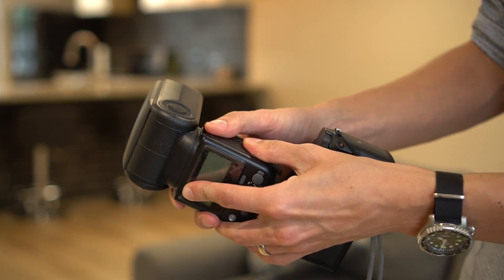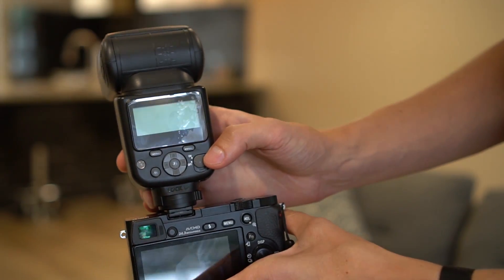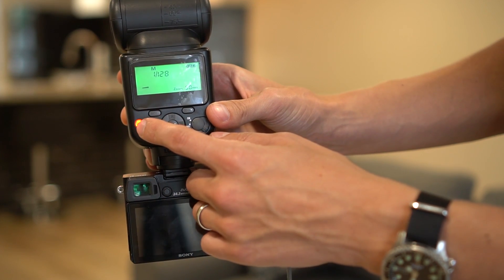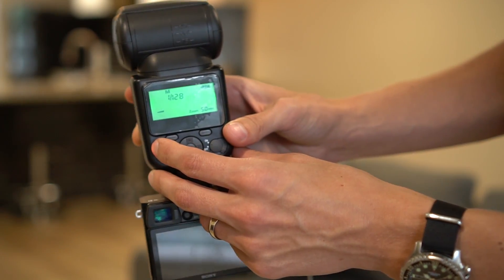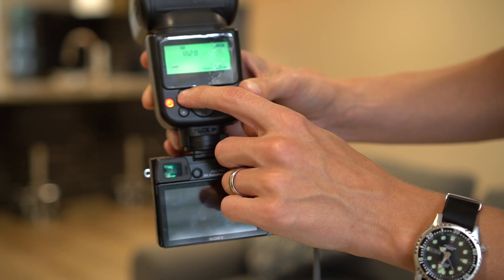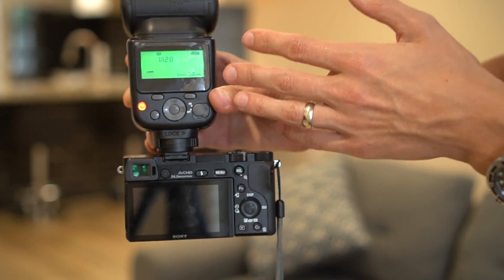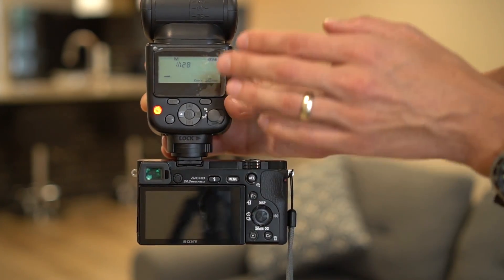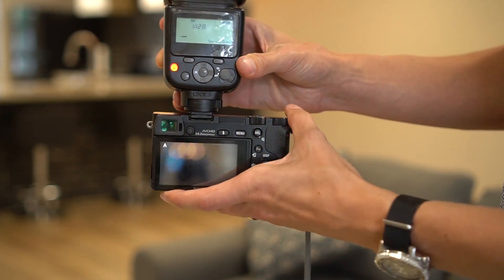I have inserted some batteries — four AA batteries. Here is the back. If we power this on, you can see that the screen does glow in a green color. Now this button is the test flash, or at least that's what I call it. When you press it, you can probably tell that the background is flashing. There is a mode button here that allows you to cycle from multi to S1 to S2 to M, which is manual. I just keep it in manual mode because this flash only works manually with the A6000 — let me turn the camera on and show you what I mean.